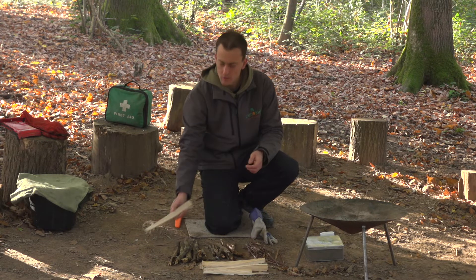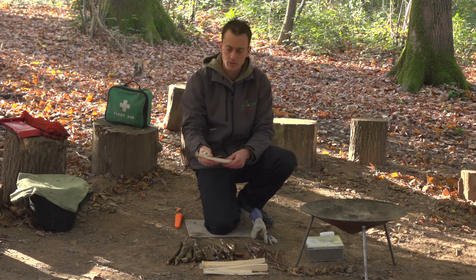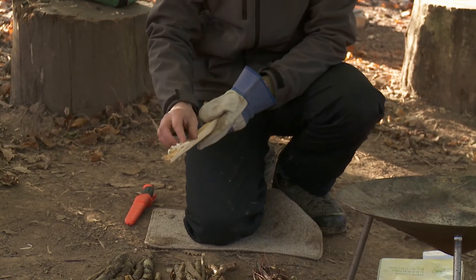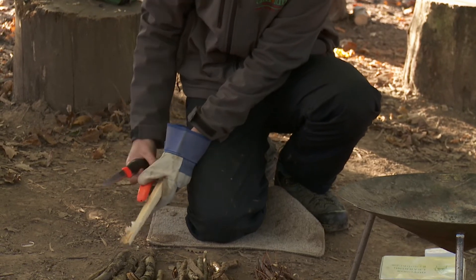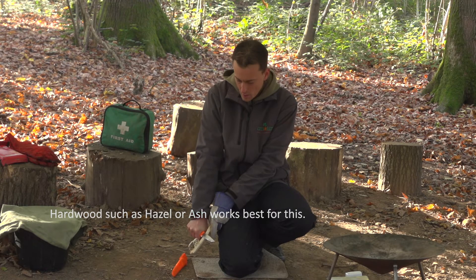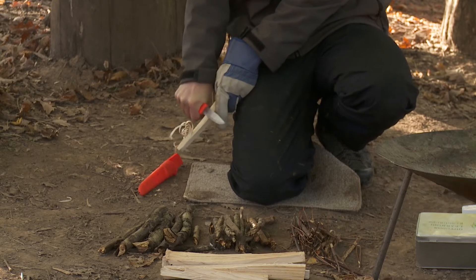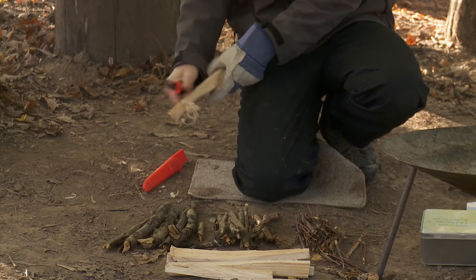The other thing you can do is to split some logs. If you can't find dry wood in the environment around you, you can split some dry logs down to thin pieces. To make that even easier to light, we can make what's called a feather stick. Using your knife, we push away very gently on a nice dry piece of kindling, and you can make some lovely curls which will obviously light much more easily than trying to light the whole stick.